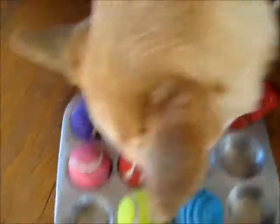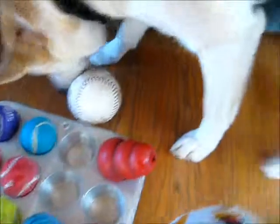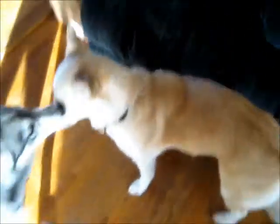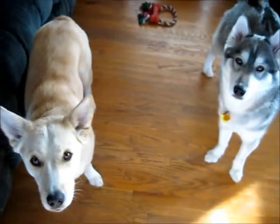Lily, you already got them all. I'm putting them back in the tray — there's nothing in there. Silly dog. Sometimes she'll pick up one of the balls and just start throwing it around, thinking there's a treat inside the ball — it's kind of funny. Alright, that's it. See you next time. Bye.